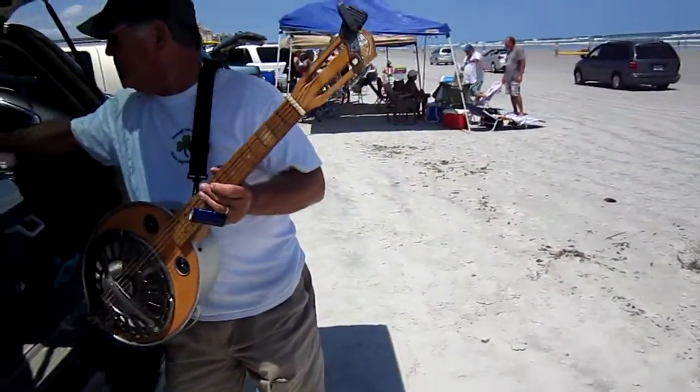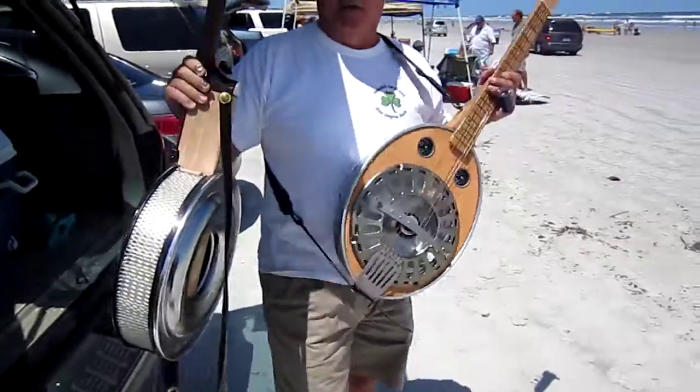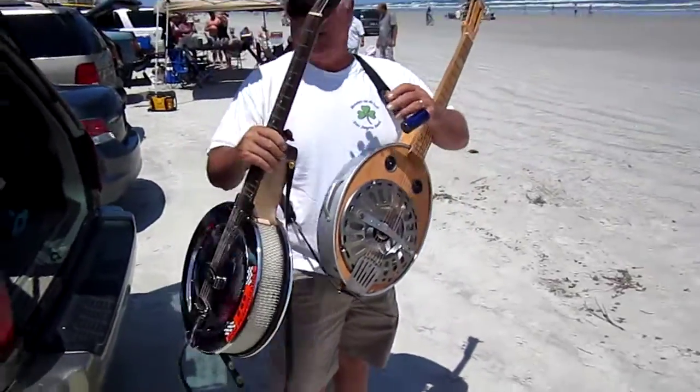Let's hit that air cleaner — the 65 Mustang air cleaner — resonator guitar.